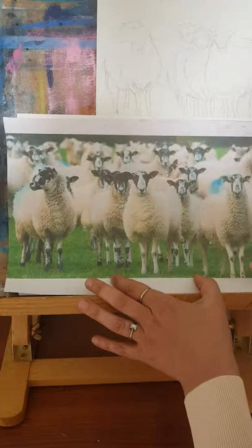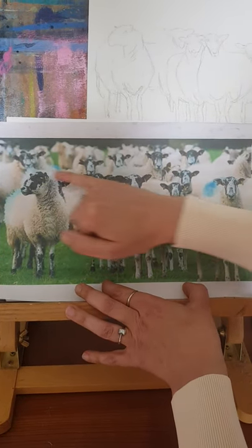Hi everybody and welcome to the fifth one of our YouTube videos. Today we're going to be doing a flock of sheep — I've done them in really fun colours and they're a little bit abstract. The idea with this one is that you do it pretty quickly. I'll show you the photograph that I will put on Facebook and on our WhatsApp group.